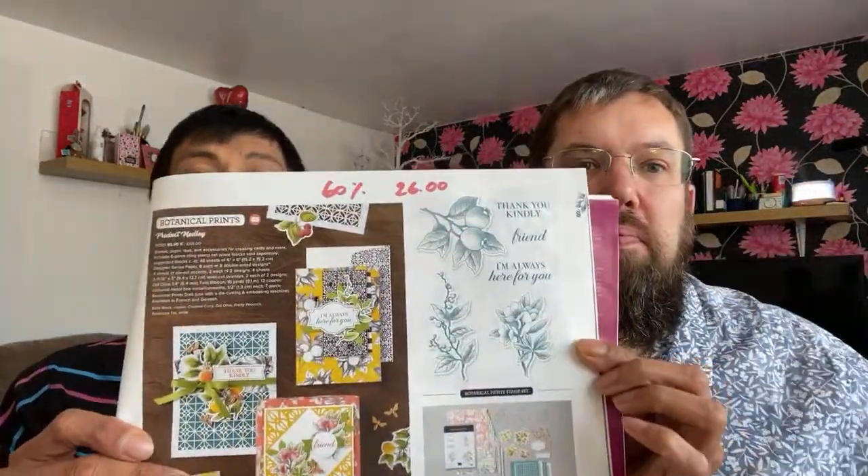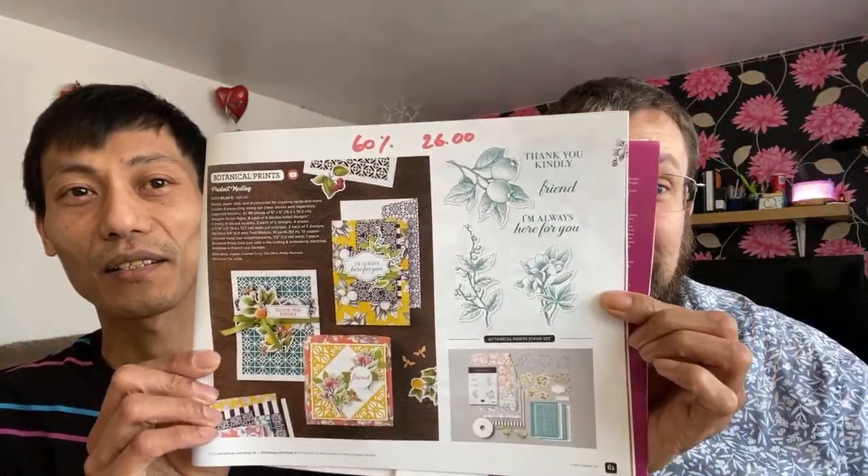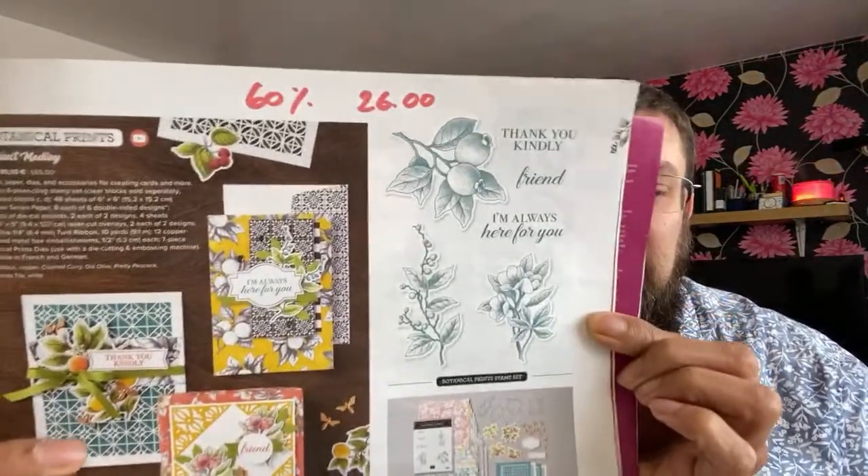The Botanical Prints product medley by Stampin' Up is currently 60% off — it is retiring but you get a lot of stuff in it. It's down from £65 to £26, which is an amazing deal. We don't know when it's going to go because it's only available while stocks last. You get dies, a stamp set, designer series papers, laser-cut detailed layers, printed elements, embellishments, and ribbon.